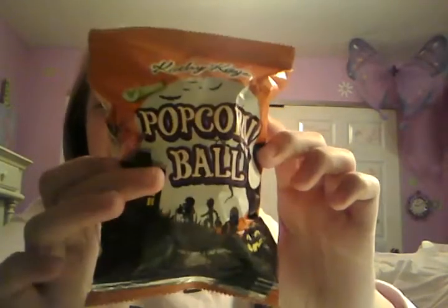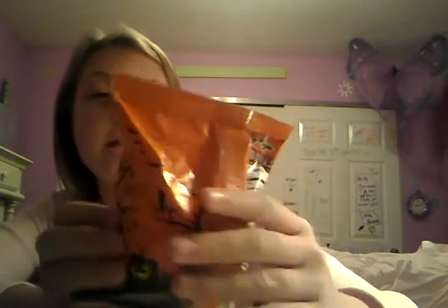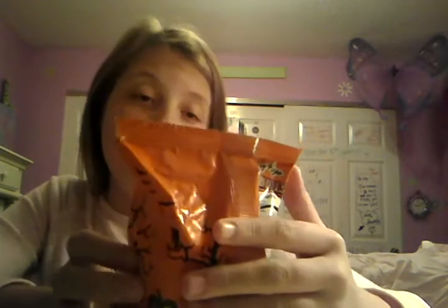I wanted to share this with you because if this ends up being really bad or it kills me or something, I want you guys to be able to see it. I'm going to keep going. It says popcorn ball, it's gluten free, it's by Kathy K. It has these cute little Halloween pictures — there's a little pumpkin at the bottom. Very cute. So let's go ahead and open this.